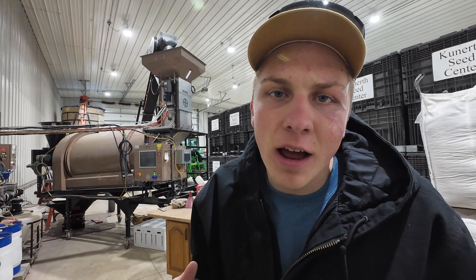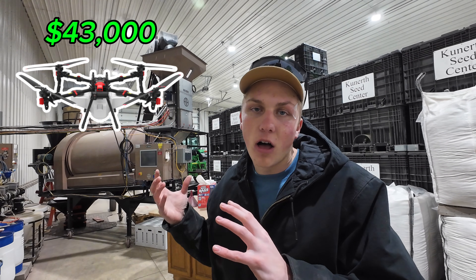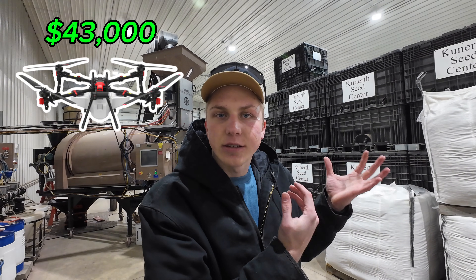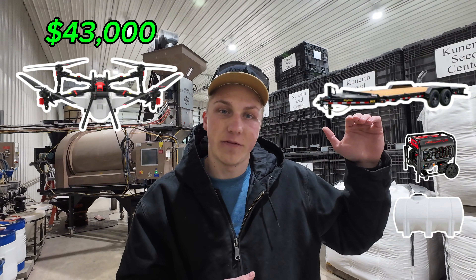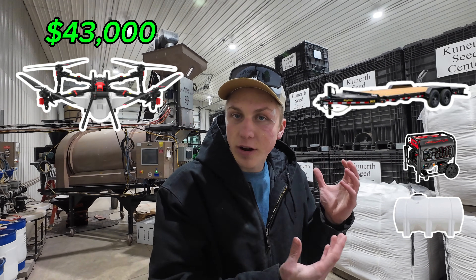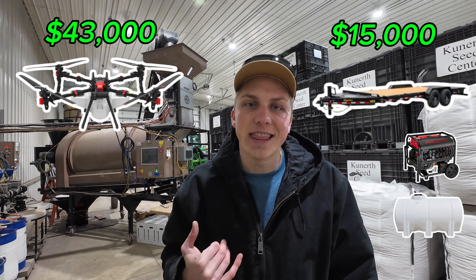I started running the numbers for how long this drone's going to take to make a return on my investment. I'm going to have about $43,000 invested in just the drone, batteries, chargers, and everything there. Then on the trailer side, I already have a $5,000 generator, the tanks will be close to another $4,000, and I'll need some plumbing and miscellaneous things. I'm guessing I'm going to have about $15,000 in the trailer total.